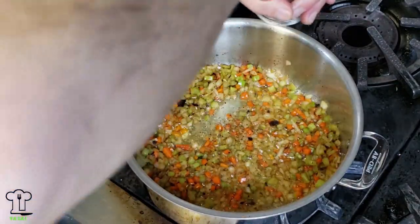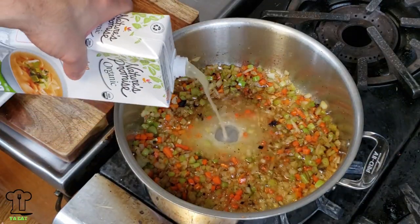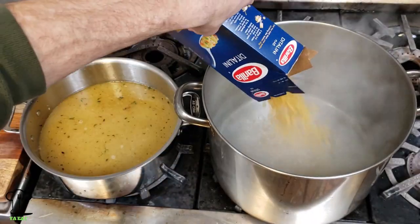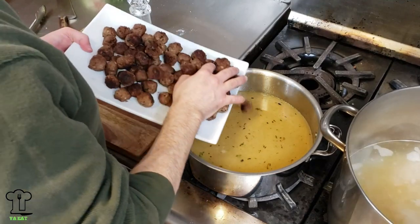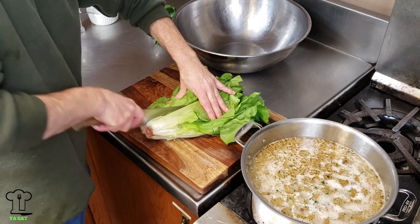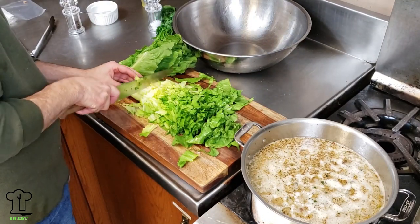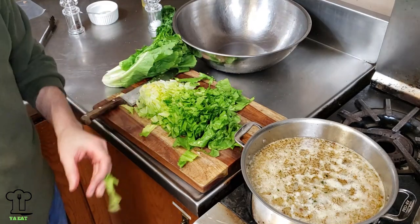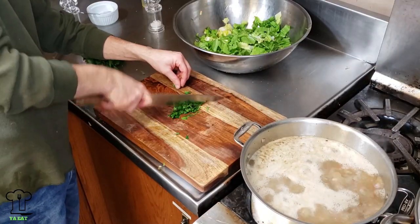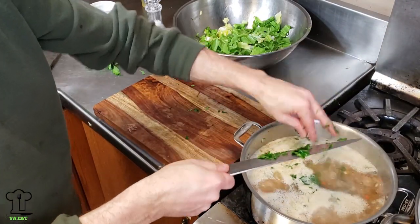Once your mirepoix is ready, add three quarts of chicken stock. Add some salt to your boiling water and add dittalini pasta — this is my favorite pasta for soups. Put the meatballs back into the soup, bring that to a boil, and simmer for about five minutes. Meanwhile, cut and clean the escarole — cut down to the core but not all the way, as it gets a little bitter. Add a little fresh parsley to the soup.